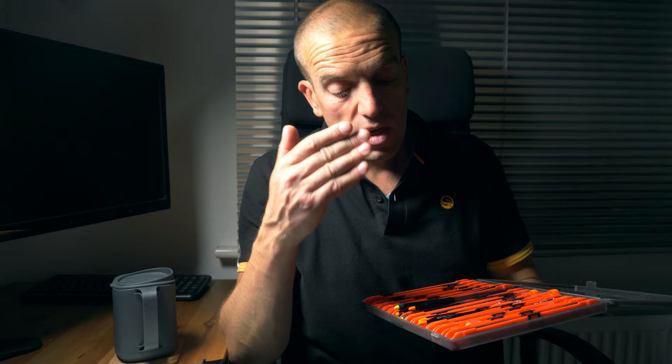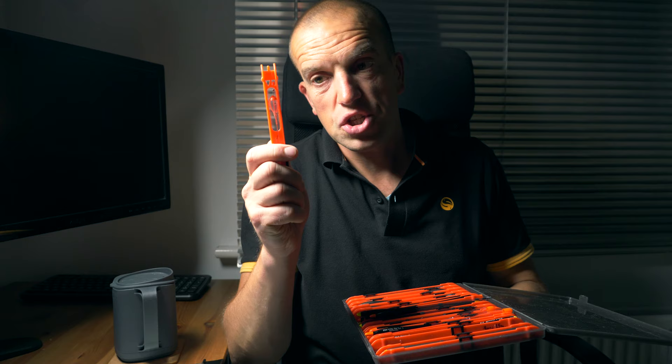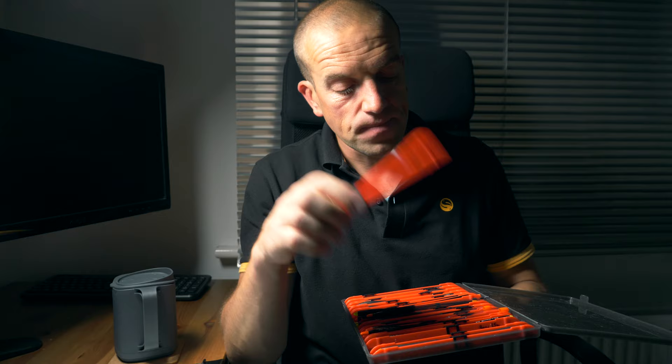Now I think it's a very, very good time to show how to tie this rig so it would be convenient to store on these winders, and also I will demonstrate how to attach such a rig stored on the winder to the main line. Let's do it now.